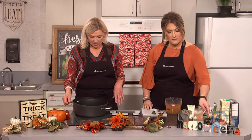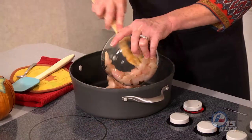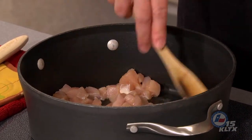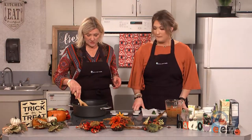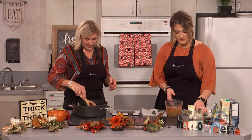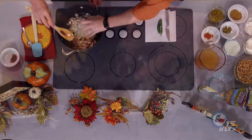We have oil heating in our pan here, and we're going to add about a pound of chicken that we've diced up. You want to keep in mind when you use chicken and cut it on a cutting board to make sure you wash that cutting board well before you use it for anything else, to prevent any bacteria that would cause food poisoning. And then we add some onions — about a medium onion, chopped finely.